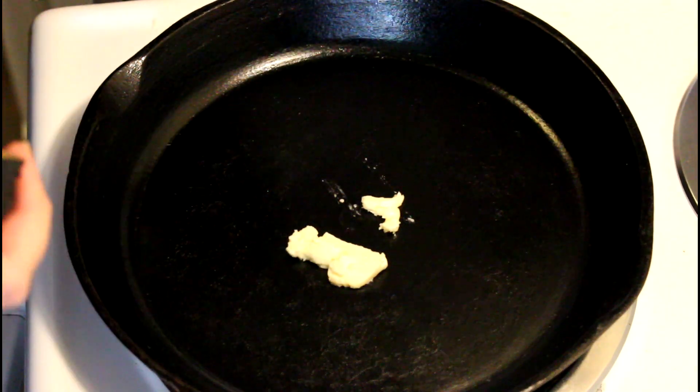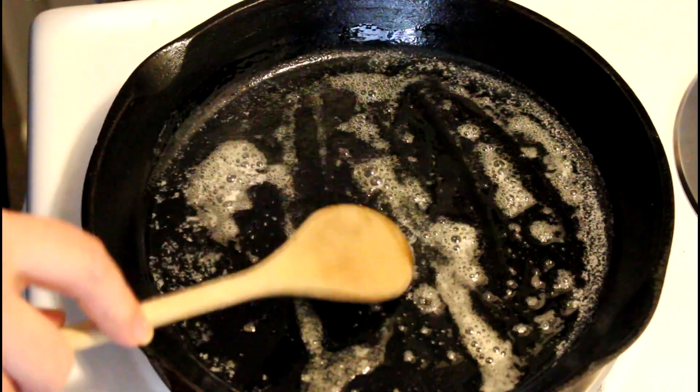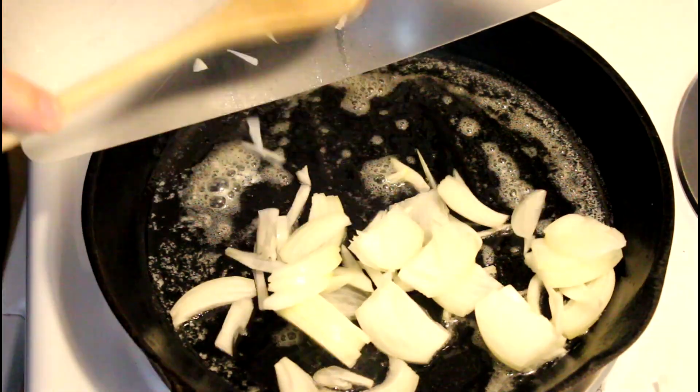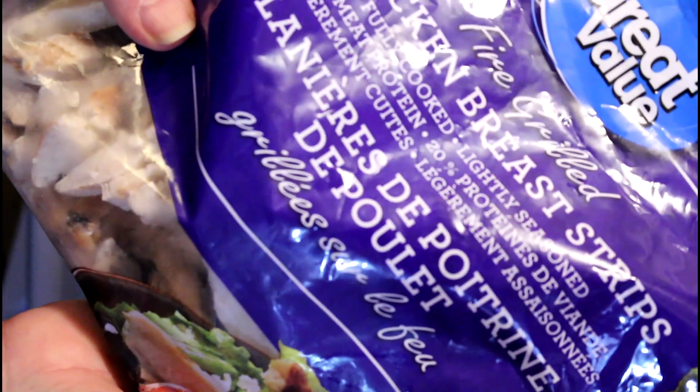I'm starting with butter and olive oil. Let's just make sure that coats the bottom of the pan, and I'm going to fry up some thinly sliced onion. In this case I'm using pre-cooked chicken — this is just from Walmart.